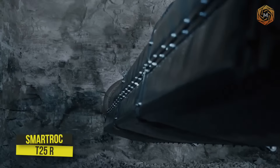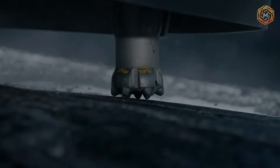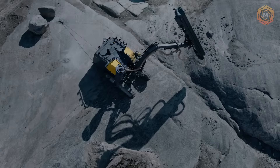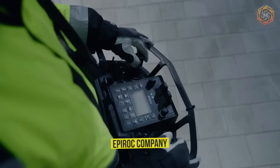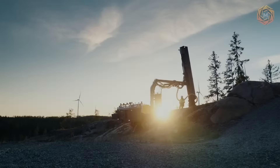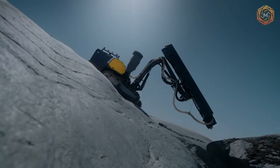SmartRock T25R is a smart installation for smarter operators. You work alone, remaining discreet and building the infrastructure to keep things running smoothly in the community. EperRock designed the SmartRock T25R to perform at its best, and the machine can be used on the toughest surfaces or hard-to-reach construction sites.